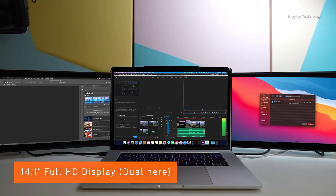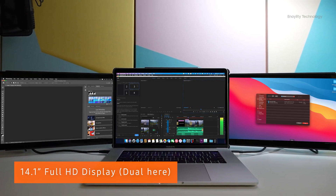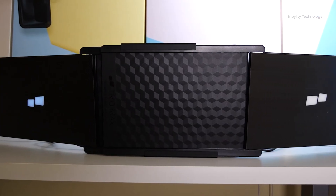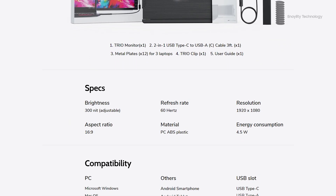As the name suggests, with the Triomax you can add dual monitors and make your single laptop screen into a triple one. Mobile Pixel offers a 14.1-inch IPS LCD panel in the Triomax, and it is compatible with Windows, Mac, and even Samsung DeX devices.